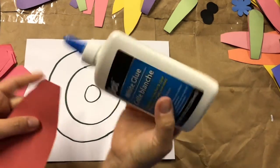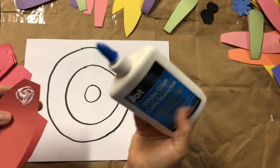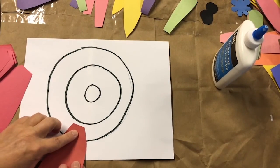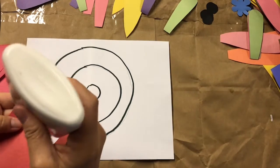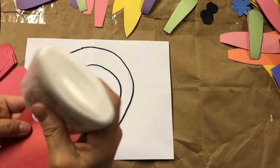I'm going to use regular white glue. You want to put the petals close together but not overlapping.